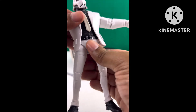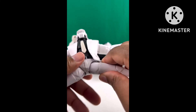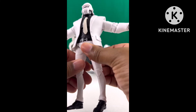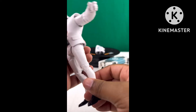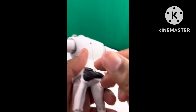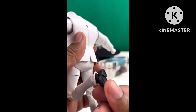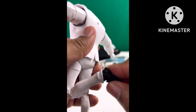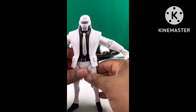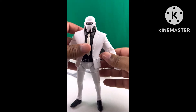He has waist rotation and can do the Van Damme split. He has thigh joints, double joints in the knees, and an ankle pivot — really good features for his legs to be so thin. I'm actually surprised they pulled it off. He doesn't have toe articulation, which I think would be foolish to add anyway. His pant leg limits some of the ankle pivot, but with such thin legs you don't want to over-articulate where it's not needed.